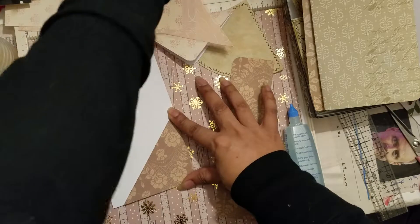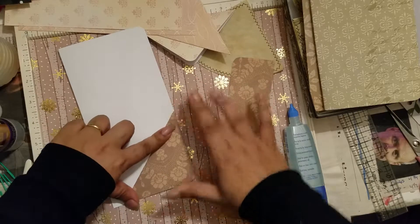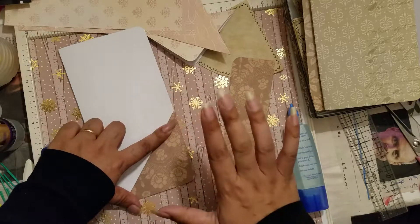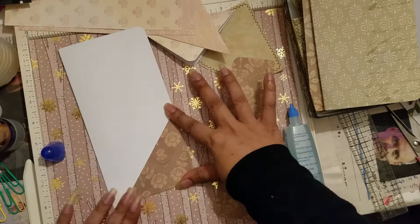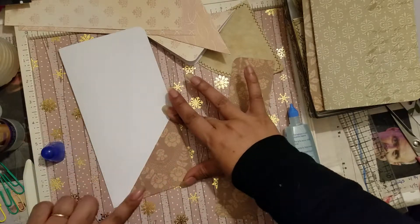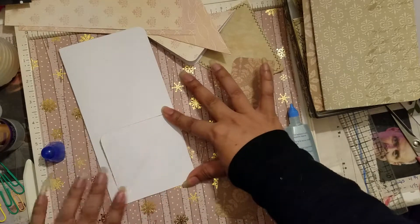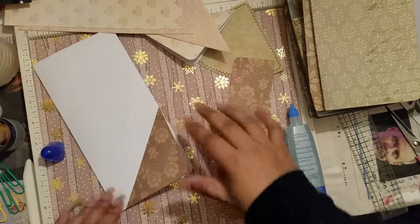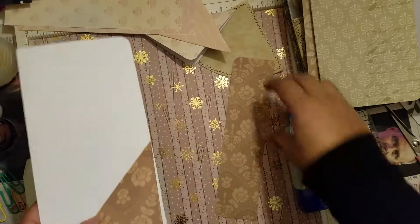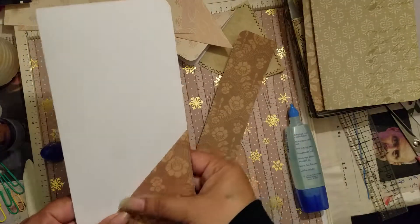The nice thing about using wet glue is that you do have that little allowance to line everything up correctly. I used to use score tape a lot, and with that you better make sure wherever you're sticking, you're sticking — because getting it back off is almost next to impossible. It takes just a few seconds to dry, then you can open it up and press it down again. There it is — a little flip, still open to tuck some tags in.